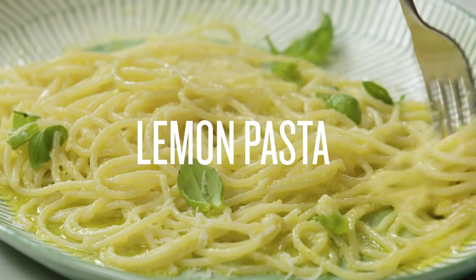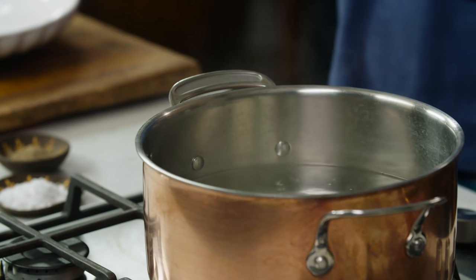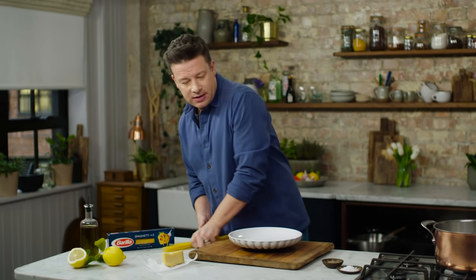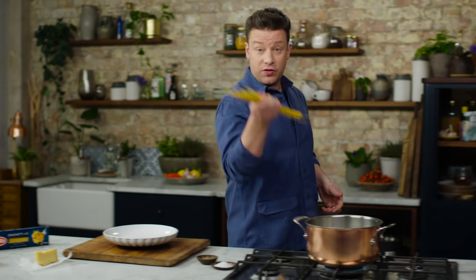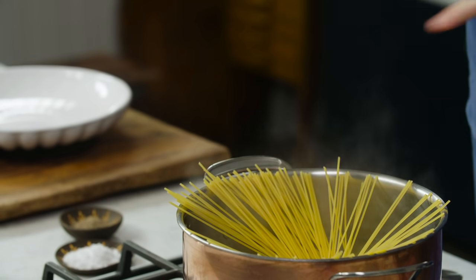First up, I'm going to share with you my wife's favourite pasta ever. I've got a pan of boiling salted water on the go. I want to grab a nice little handful of spaghetti, just grab it, twist it with your hands like that and then in it goes.